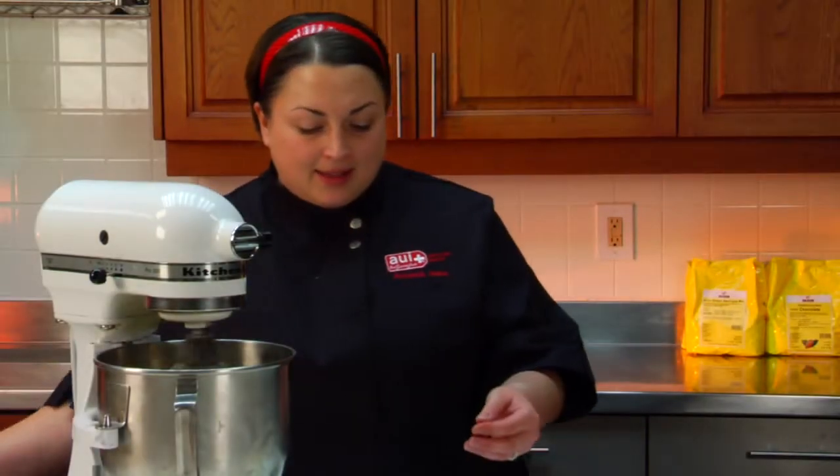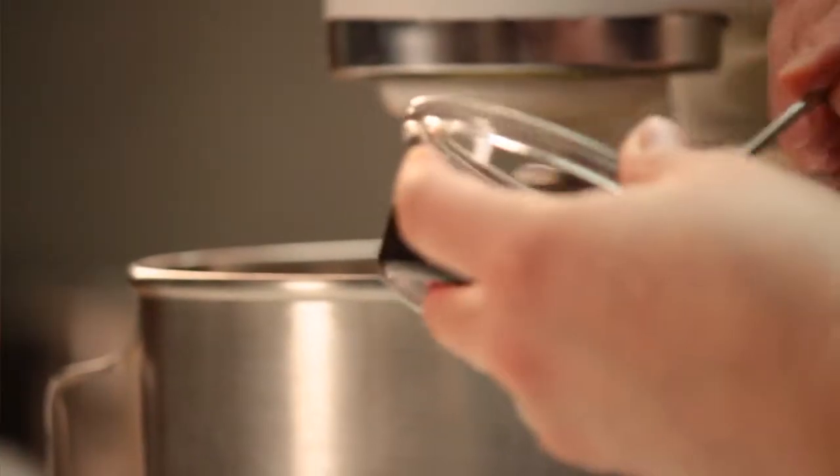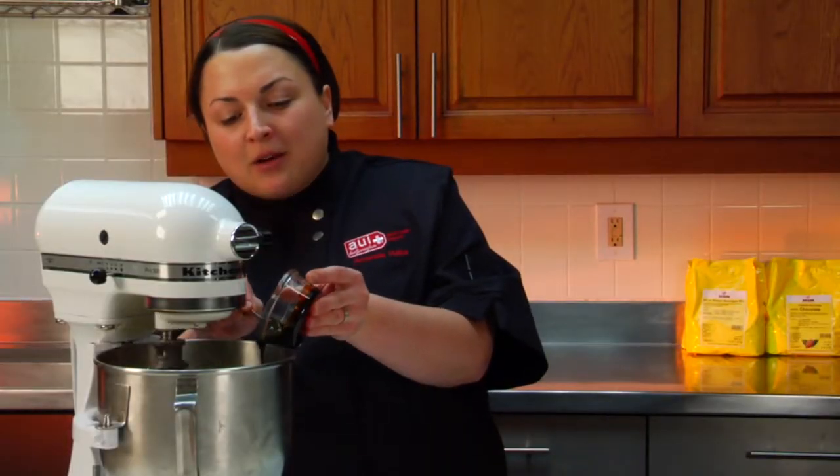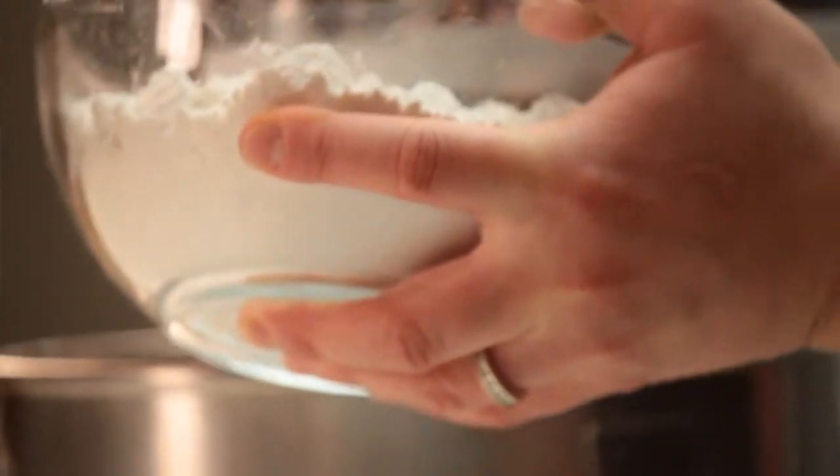At this point you can add your flavorings. I'm adding some vanilla and some brown caramel dessert paste. Then I'm going to add my dry — this is sifted dry.